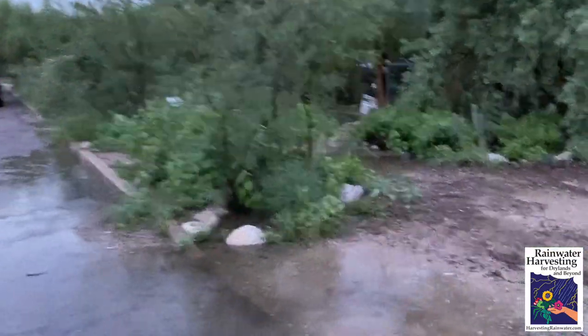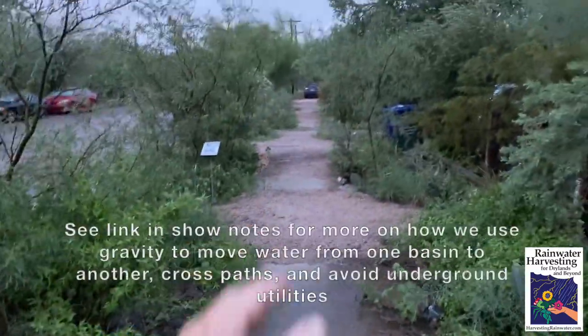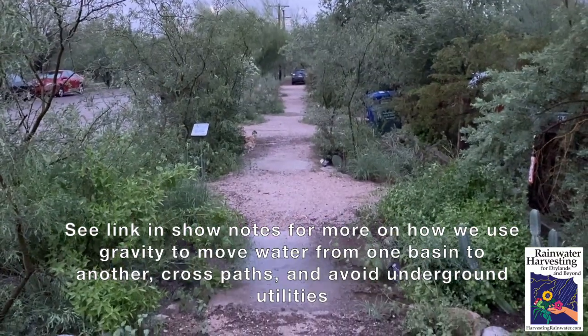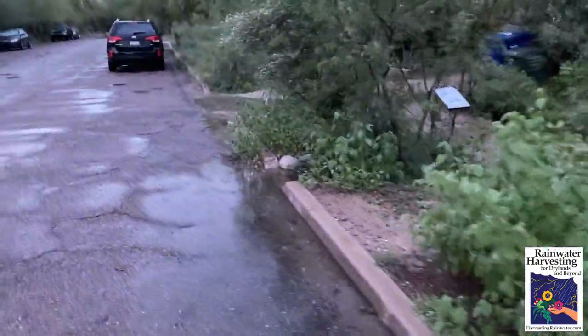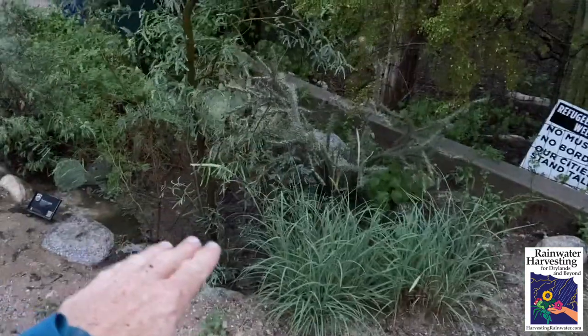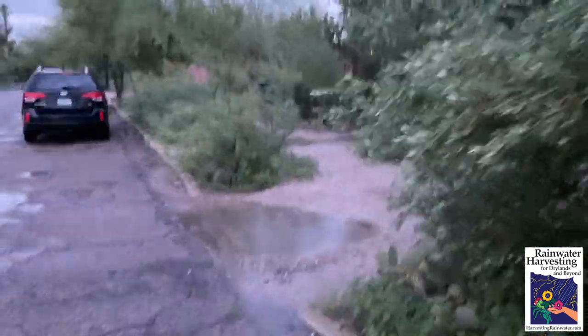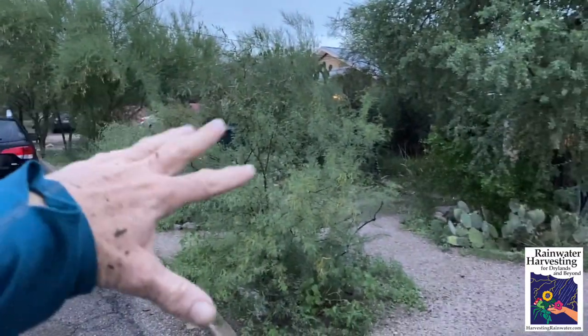That basin filled up and then overflowed to this basin. We couldn't make this all basin — you have to maintain a minimum five-foot-wide public pathway so people can enjoy this emerging native food forest, freely irrigated with the rain. Here we've got another curb cut. This basin is filled, it has overflowed and filled this whole basin. Not only the vegetation along the path, but the vegetation in the yard is getting all its free water because the roots grow underground to the basins. And then here, this one's filled up and that basin's filled up. You just keep going down the block and all those basins are all filled.